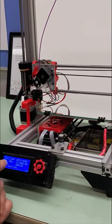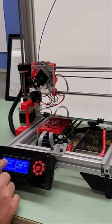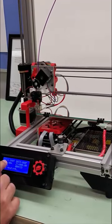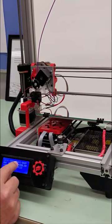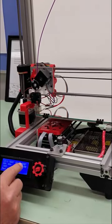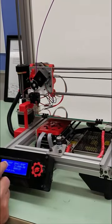We are actually watching the screen right now. You'll notice on the left here, we are on the bed temperature. The bed temperature is climbing at 43, going up to 80. Then we'll start climbing over here on our PLA.